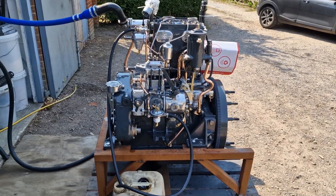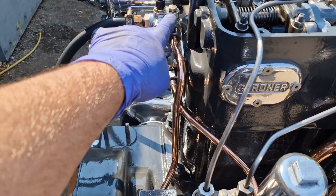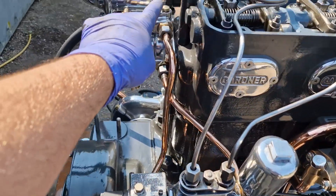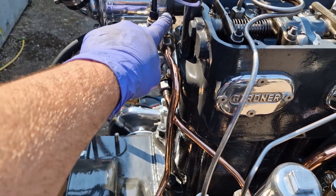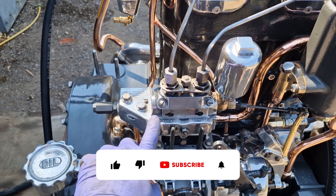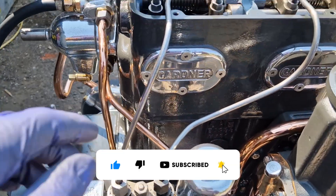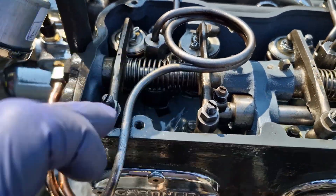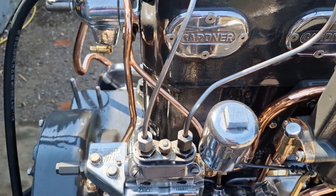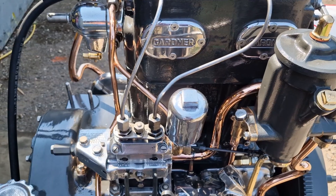We have connected up the fuel and primed through the fuel system by opening the vent here and pumping the manual lift pump here until you get clean fuel from this point, then close this, open these, carry on with the lift pump until you get clean fuel from here. Then what we tend to do is crack the injector pipes off at the injectors and then you can use the priming levers here to pump fuel up to the injectors. If you've seen our 6LXB rebuild series videos you'll see us doing it on that.